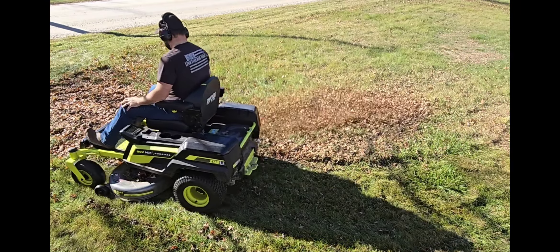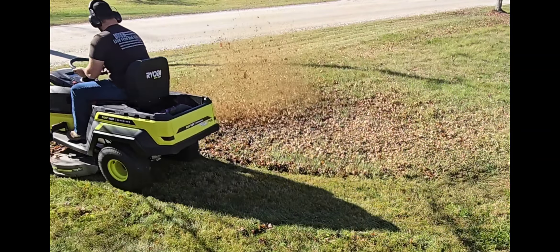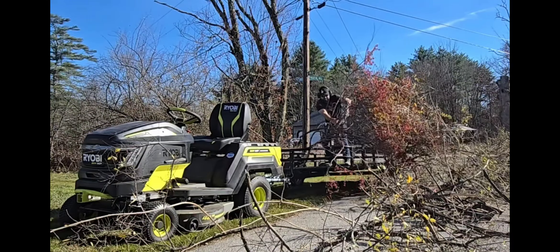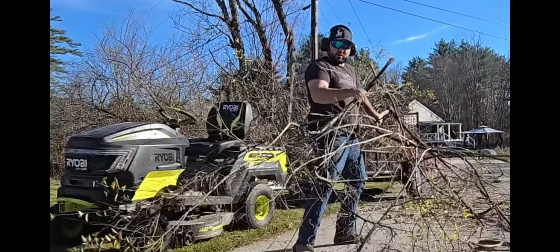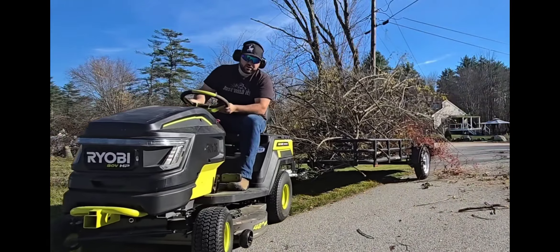I still gotta mow and clean up. What I do is mulch up all the leaves — as you can see, it actually works really well and creates nutrients. Now I'm going to clean up that bush that I just cut down.